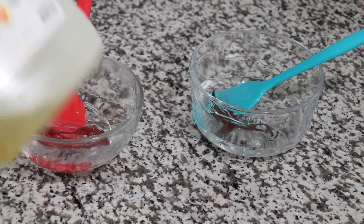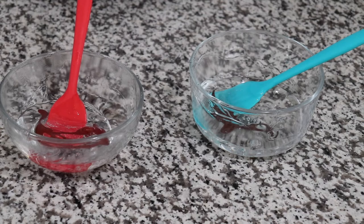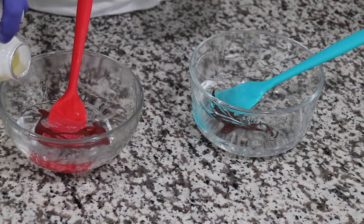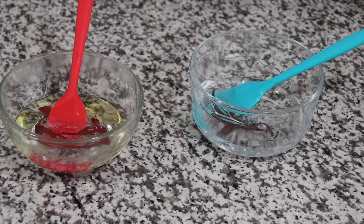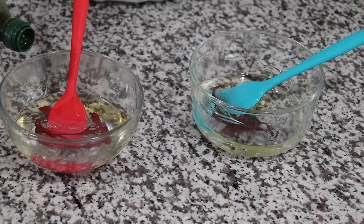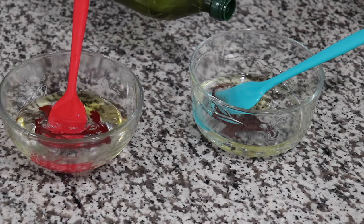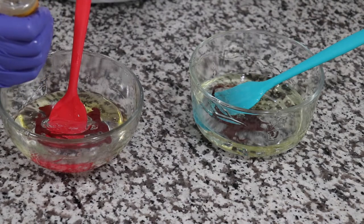I'm gonna be using some avocado oil to mix it up. I'm just eyeballing these for now because I just know the quantity that I need — even though it's not the right thing to do, sometimes we're lazy and don't want to measure things out. Up next, I'm gonna be using some grapeseed oil, and last but not least, vitamin E oil. I'm gonna be putting it in both of them.